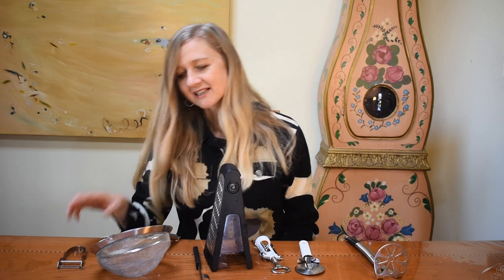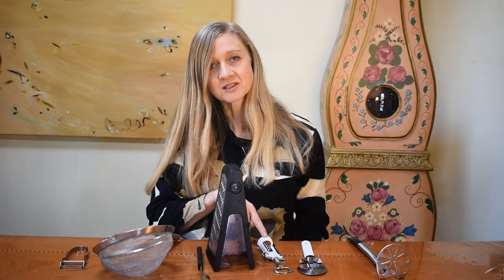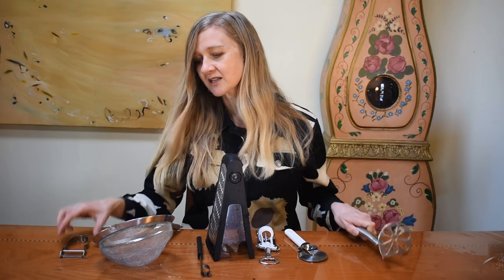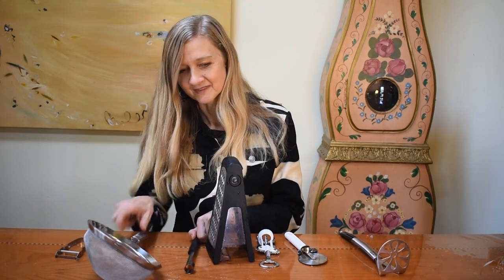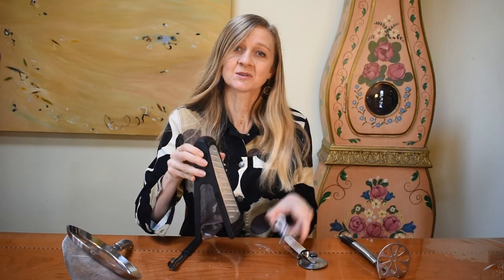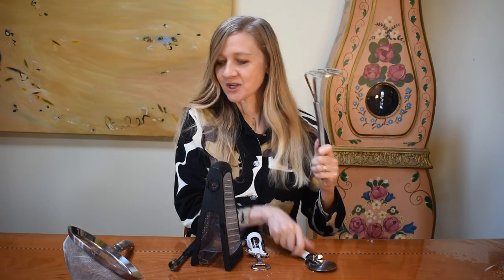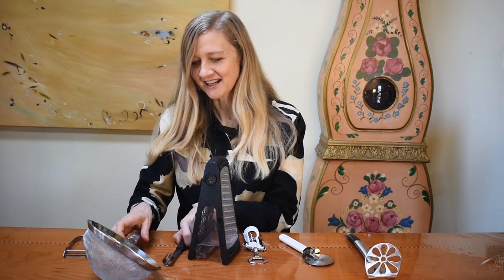Okay, try and sing with me. Peeler, sifter, apple corer, grater, bottle opener. Pizza cutter, potato masher. Peeler, sifter, corer. Okay, again. Peeler, sifter, apple corer. Grater, bottle opener. Pizza cutter, potato masher. Peeler, sifter, corer. Okay, let's sing again.